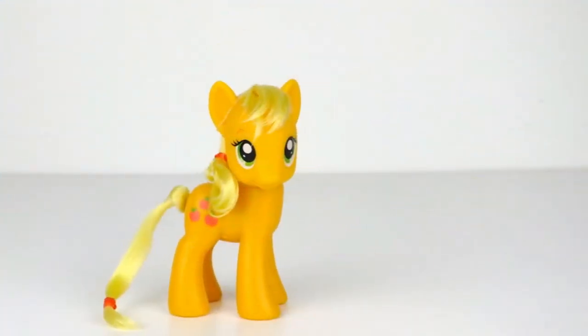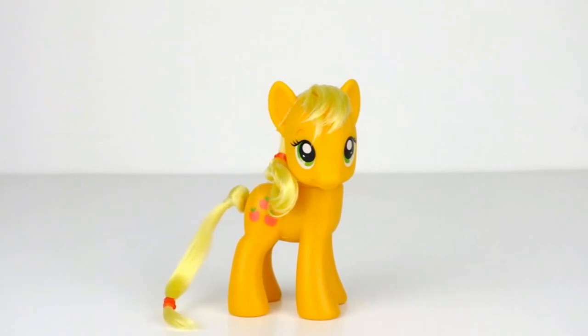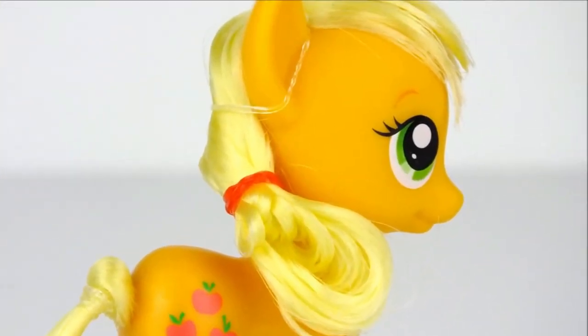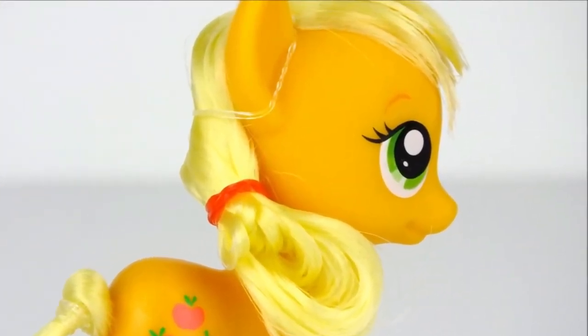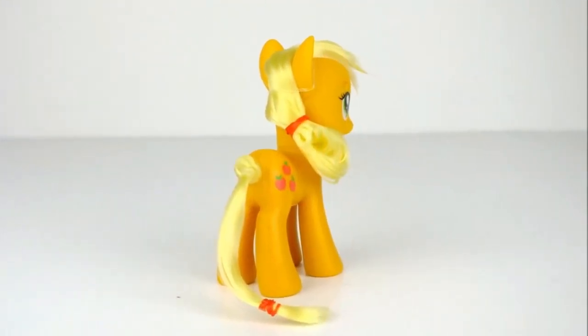Peek at the hair and neaten it up one more time, then leave it to dry overnight. And you're done. If you liked this video, give it a thumbs up and be sure to subscribe for more styling videos. And as always, thanks for watching.